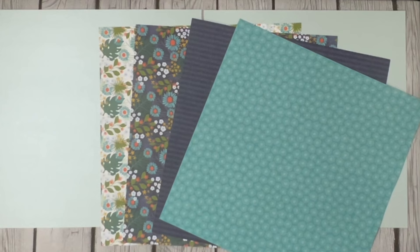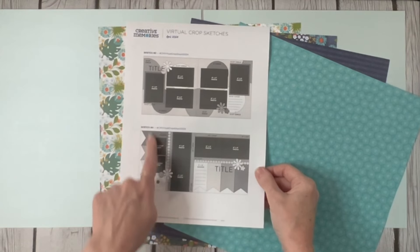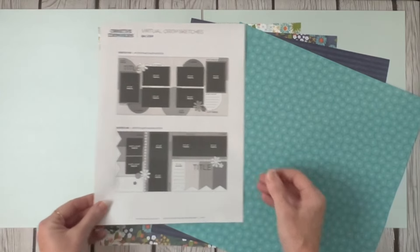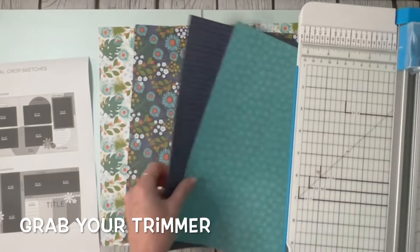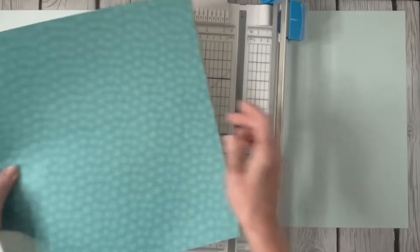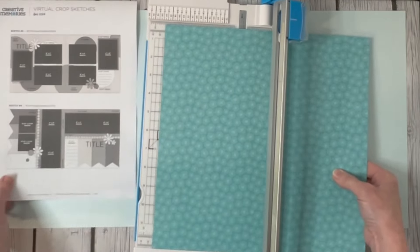So, let's get started on the sketch and see what we can do. Probably the hardest part of the sketch was cutting these banner strips. It tells us that these banners are six by three, or three by six - same difference either way. Let's take out our trimmer, and I'm going to use all four of these colors to cut my banners, going ahead and cutting these at three inches.